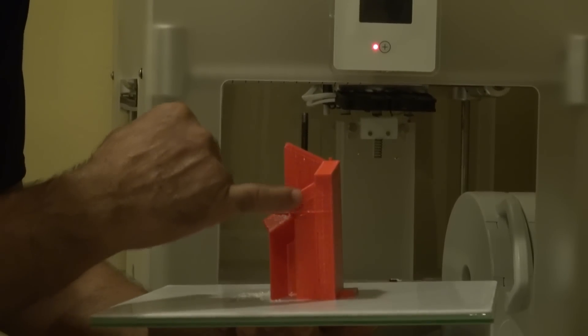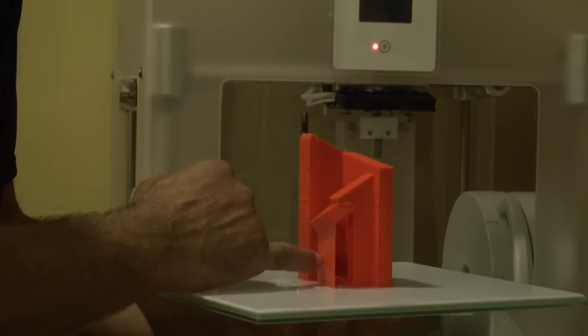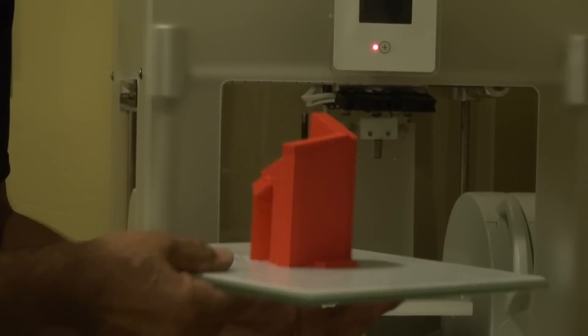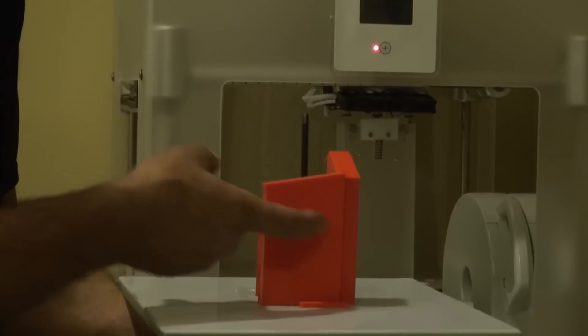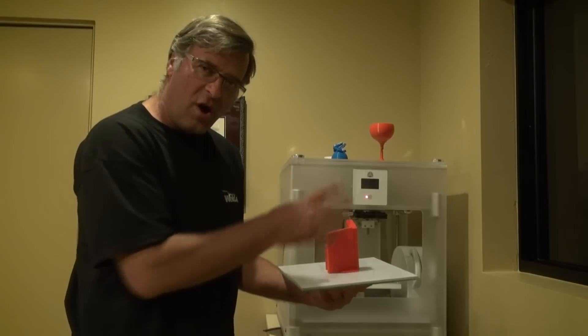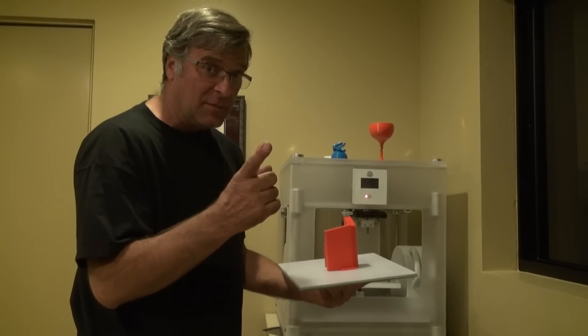but you can see all this webbing that the machine put in there to help hold up the pieces as it was building itself. So like this piece, and this, and this whole section will come out of it. And then here's part of the base. So all of that will be ground away — that's actually waste, but it is recyclable.